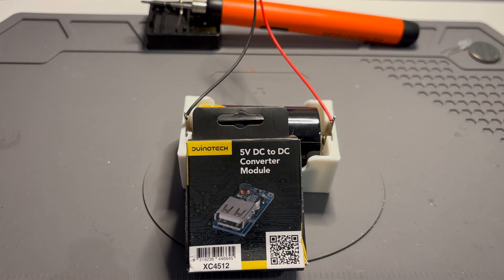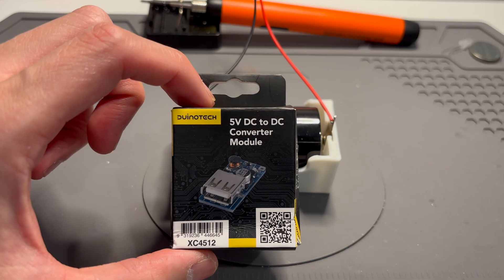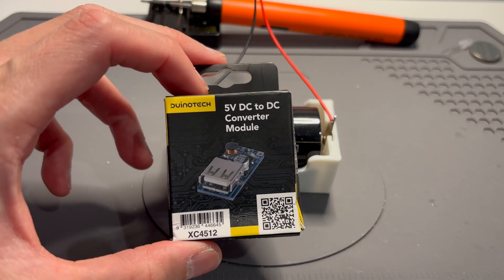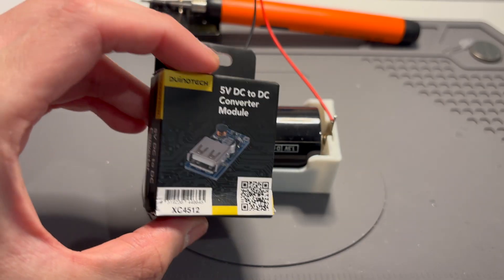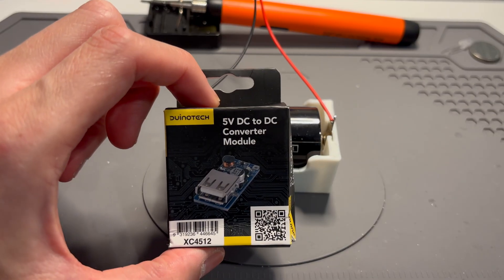Hello and welcome to another video. Today I'll be showing you this 5 volt DC to DC converter module. It's basically a step-up converter — it takes a voltage lower than 5 volts and boosts it to 5 volts. I got this for $4.95 at Jaycar, but you can get it online on Amazon, Temu, or AliExpress for much cheaper, but I needed one now so I went to Jaycar and picked it up.